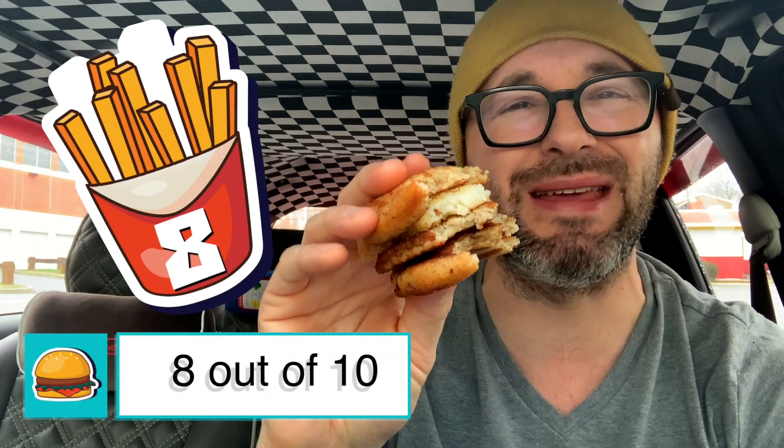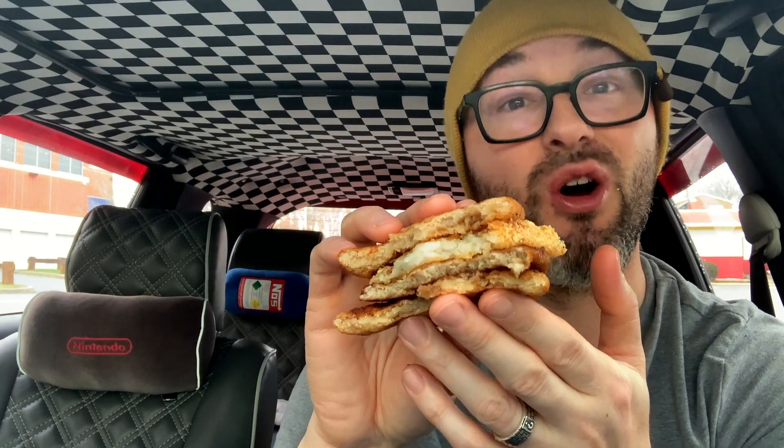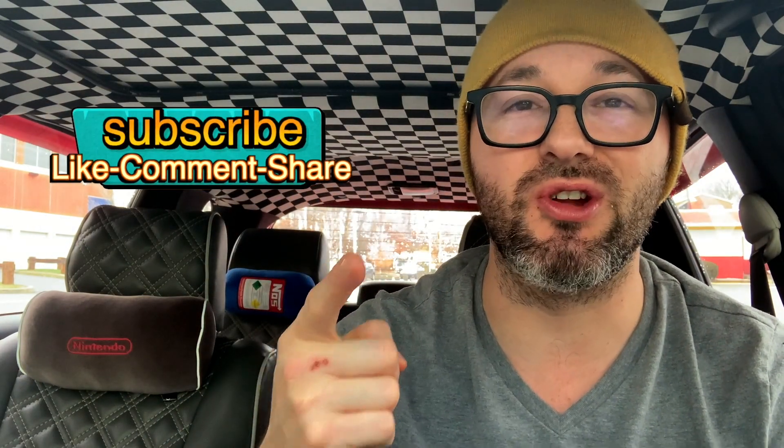All right guys, I give this an 8 out of 10 — cheap, easy breakfast sandwich. If you're on the go, you got your meat in there, a little bit of crunch with the hash brown. Pretty good. I definitely would try this if you haven't already. If you liked the video, hit the thumbs up, be sure to subscribe so you don't miss when I upload new content, and as always I'll catch you guys on the next review.